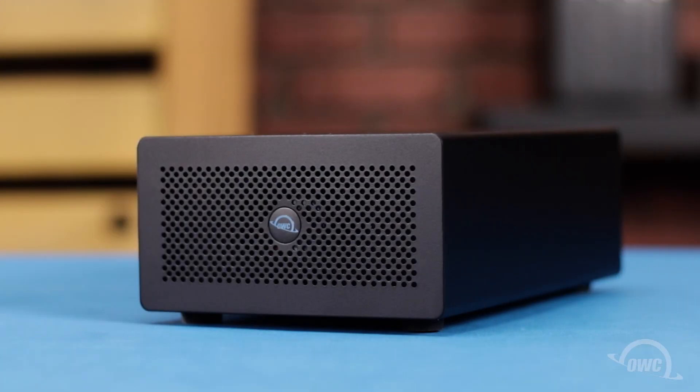Hello and welcome to our instructional series of videos. In this installment, we're going to show you how to install a PCIe card in an OWC Mercury Helios 3S Thunderbolt 3 enclosure. Although we'll be installing an OWC Excelsior 4M2 in this video, the instructions are the same for other compatible cards.